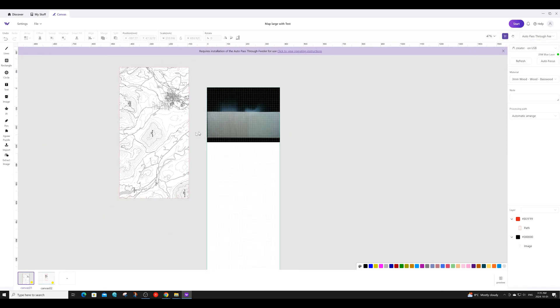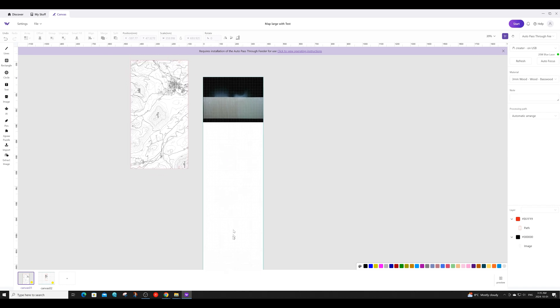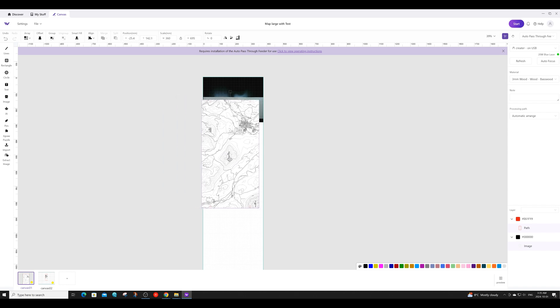You can now see that my canvas has changed to be a lot longer. I can now take my map and overlay it on top of the material that I can see inside my machine. Once I have everything lined up the way I want, I can go ahead and start the engraving process.